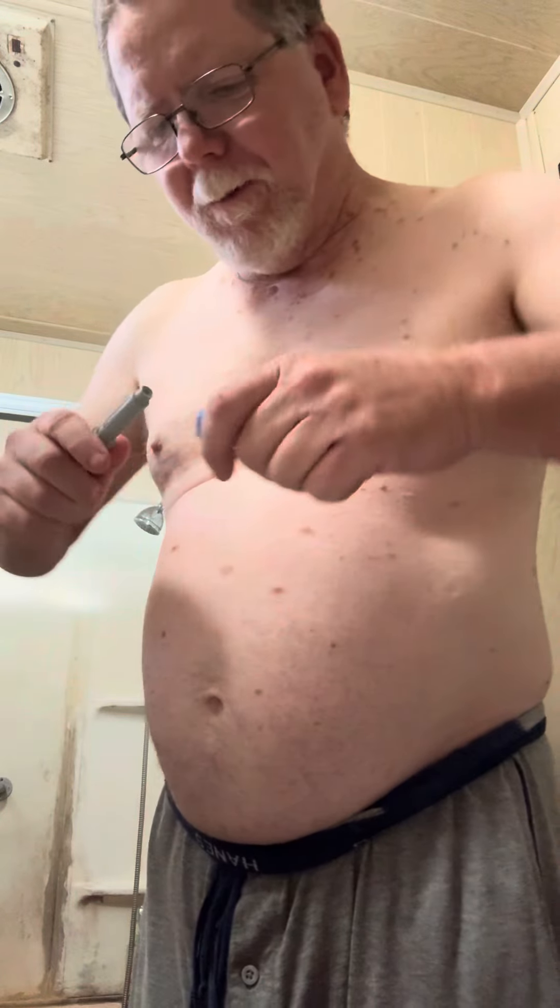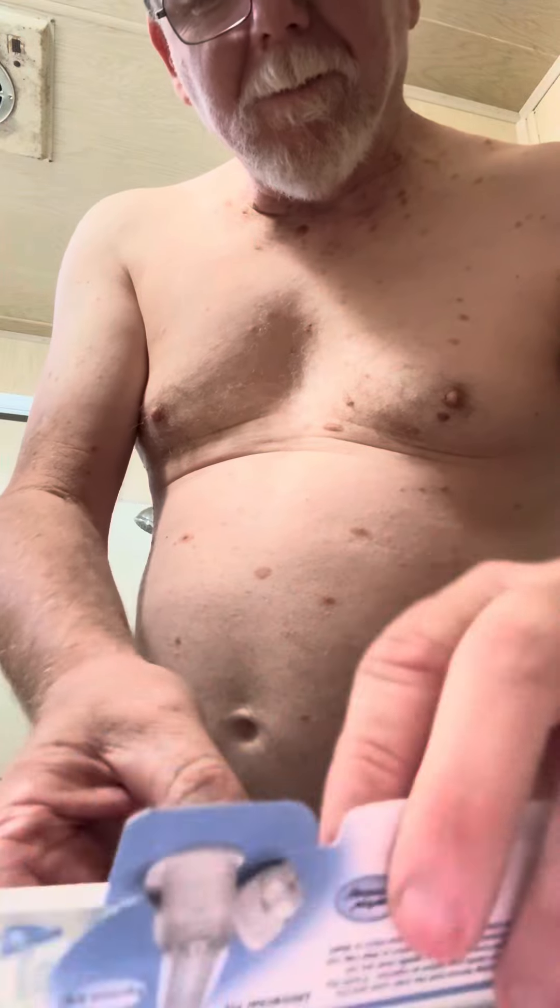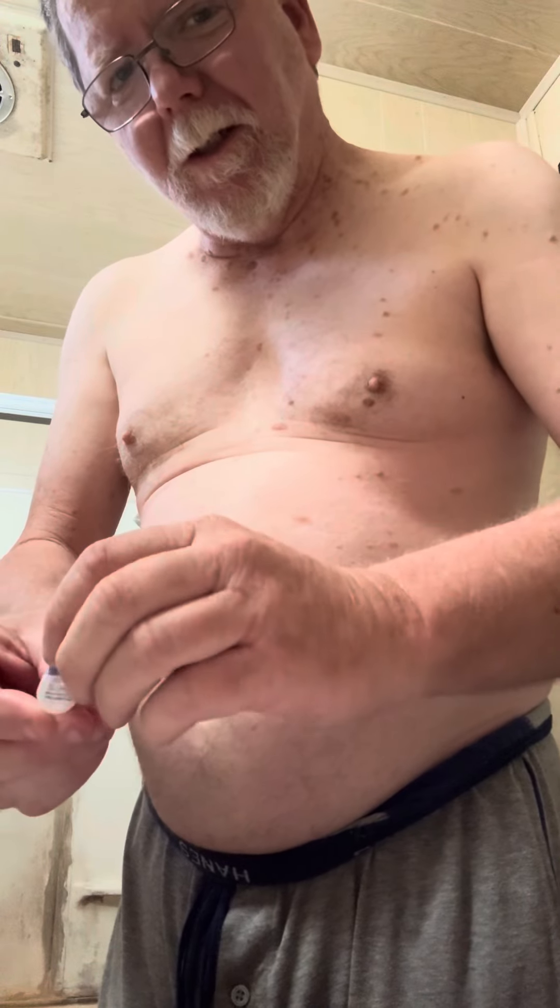I'm getting ready for my third dose of 0.25 of Ozempic, right here. My third dose. I've lost about four to five pounds. Pretty good.